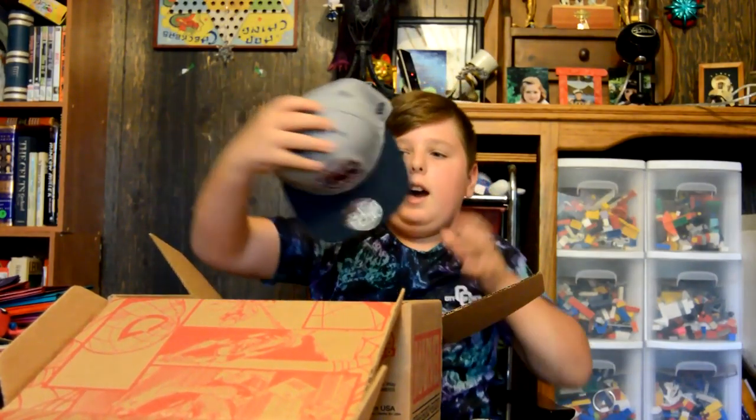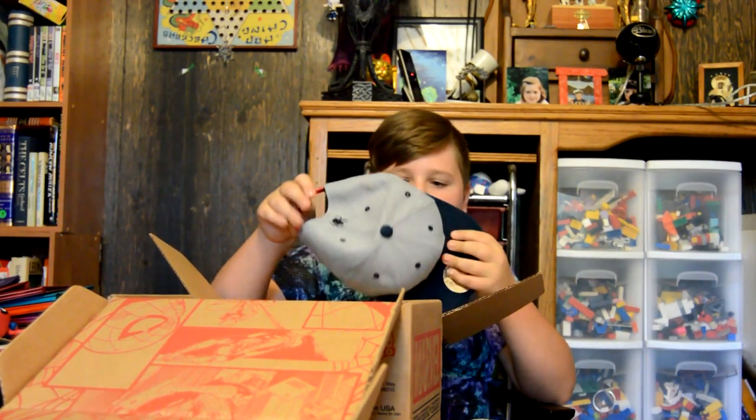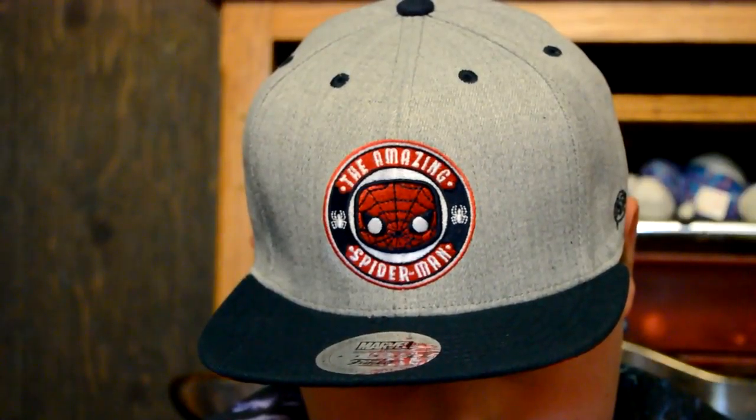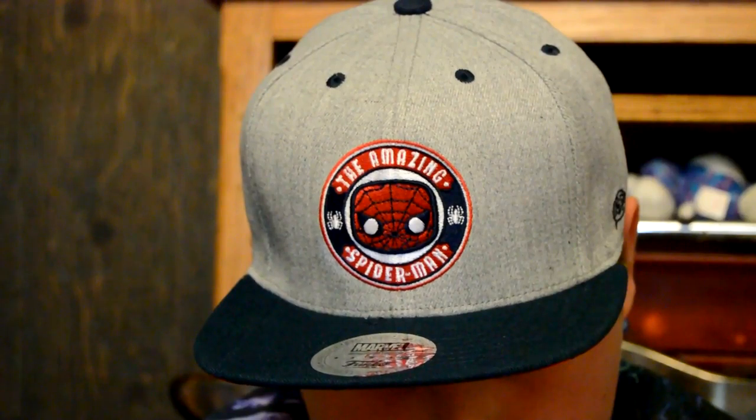Next we have this Spider-Man hat. Wow, that is nice. That's a nice hat. It says The Amazing Spider-Man.